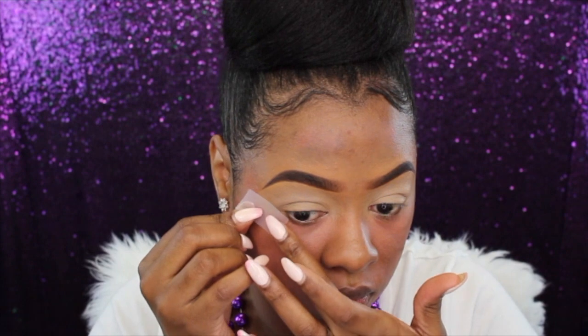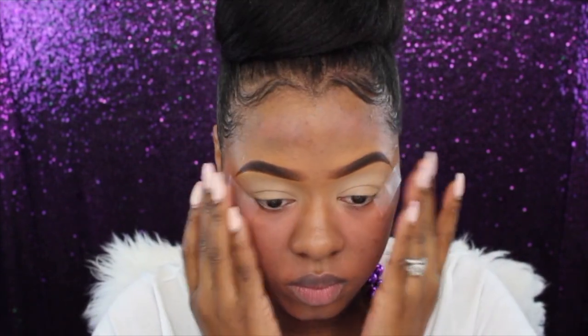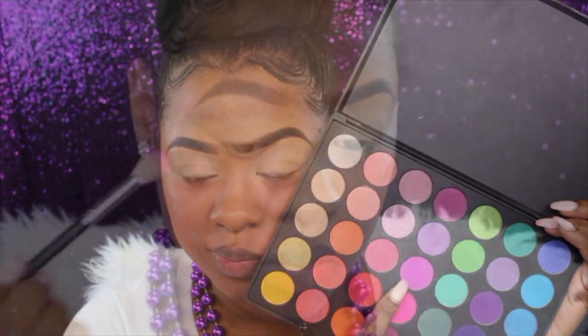I wasn't sure what look I was going for — I just wanted to create some Mardi Gras magic. I'm going to put down a little bit of tape to make sure everything is sharp and I'll have less cleanup. Now I'm going into my Morphe 35 Brights palette.